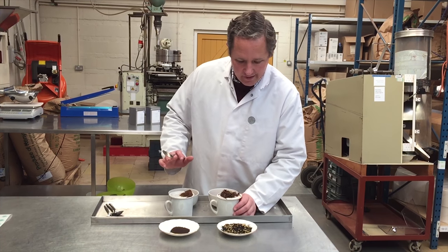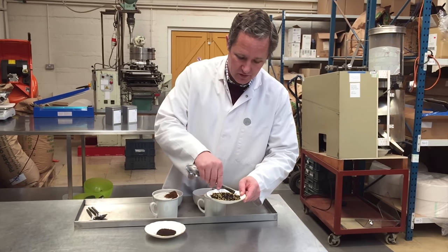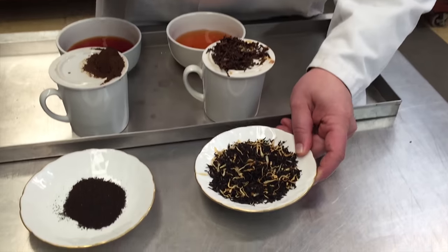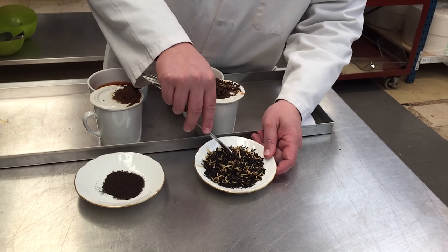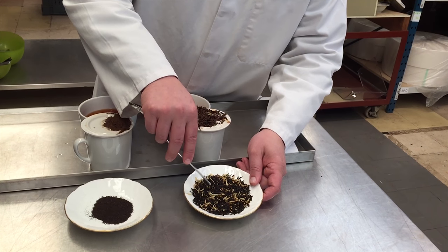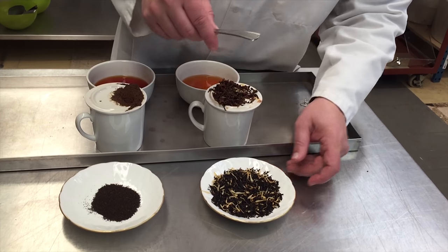Hi, so looking at the Lady Hamilton blend which I've got here in front of me — you can see the yellow, that's the marigold petals. What we've got here is a base blend that consists of Assam and Ceylon and a little bit of Vietnam, which we find has a clarity and sweetness which is ideal for flavoring, and we've got three flavors.